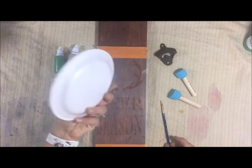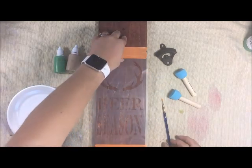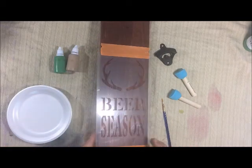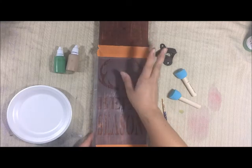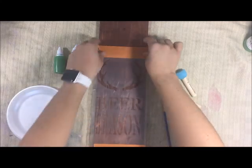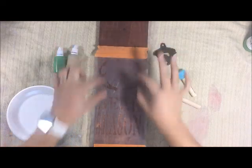Also included are two paint palettes, a stencil, and a wood piece in my red chestnut color. The wood is sanded on the edges, cut five and a half by eighteen inches, and pre-drilled with two holes.